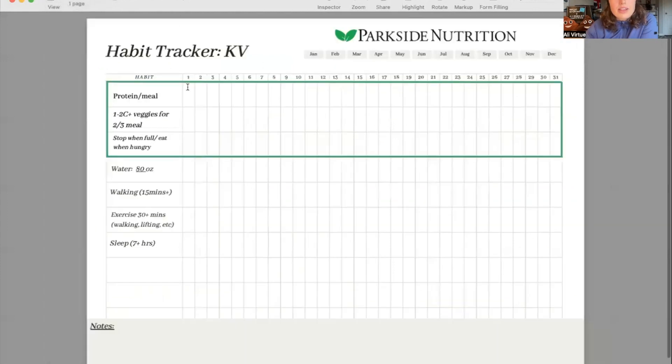The last thing I wanted to show is an example of a habit tracker. This is customized to the person. My general approach involves logging your food in some capacity or having specific habits around food. For this particular person, we focused on: having protein at each meal, having vegetables at two out of three meals, stopping when full and eating when hungry, meeting a water goal, walking 15 minutes a day, exercising, and getting at least seven hours of sleep.